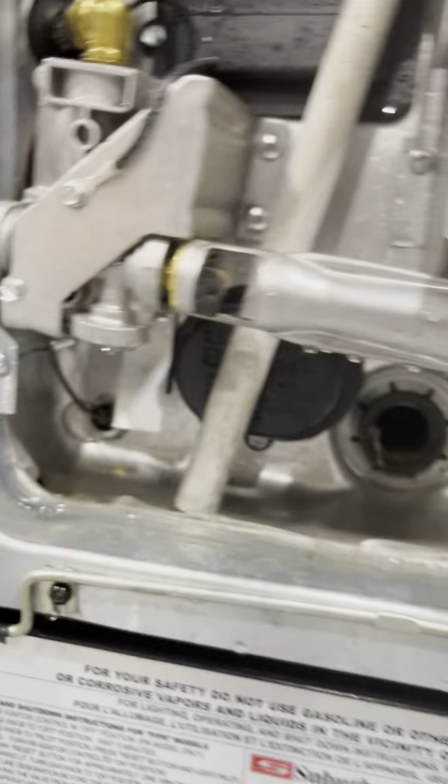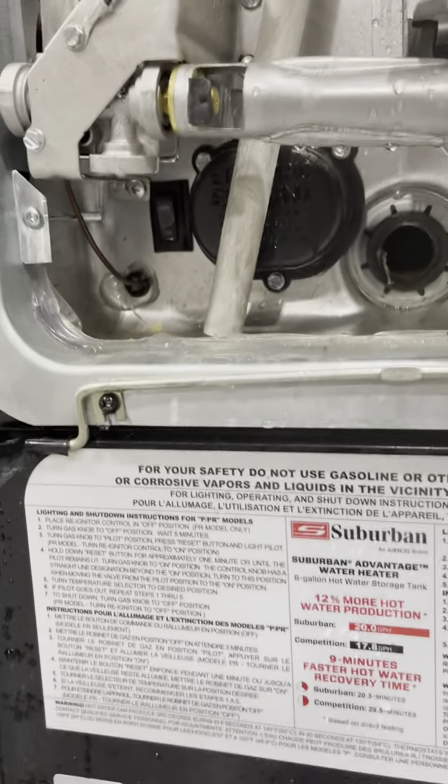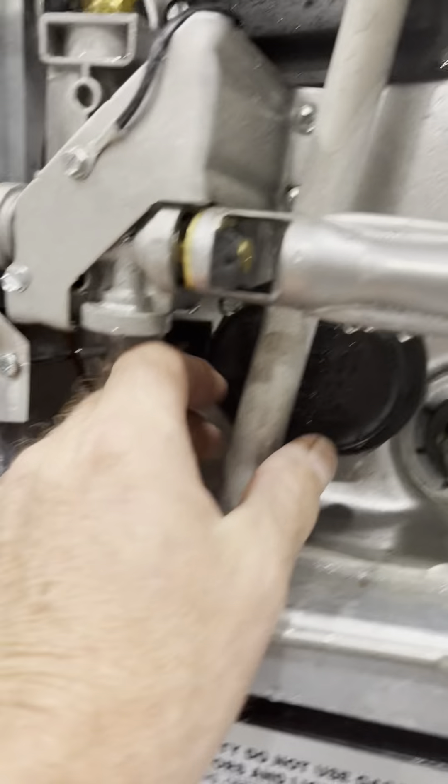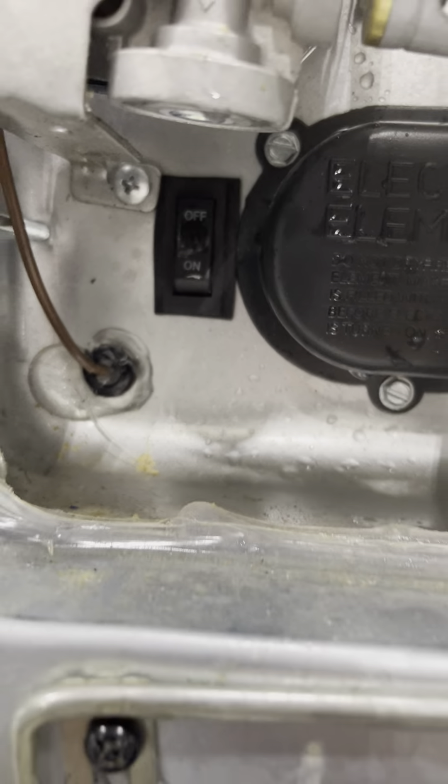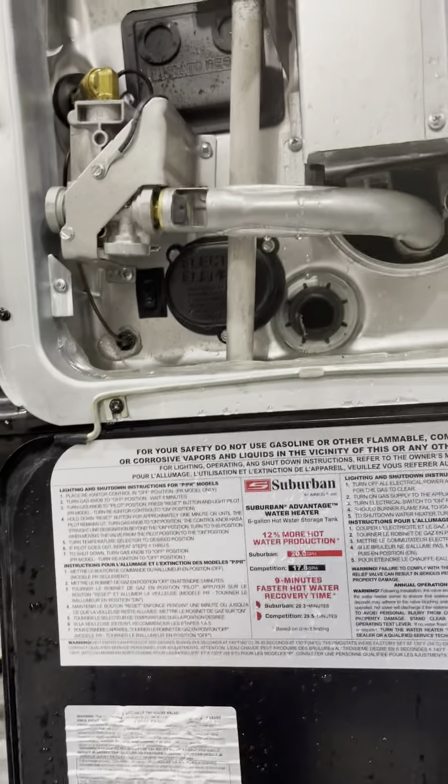Your water heater runs off gas or electric. If you want it to run off propane, there's a switch inside that I'll show you. If you want to turn off electricity, there's a switch here — flip it down for electric, flip it off, and then go inside and hit the propane switch for gas.